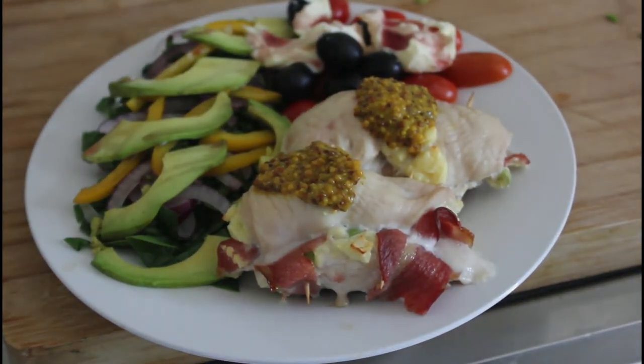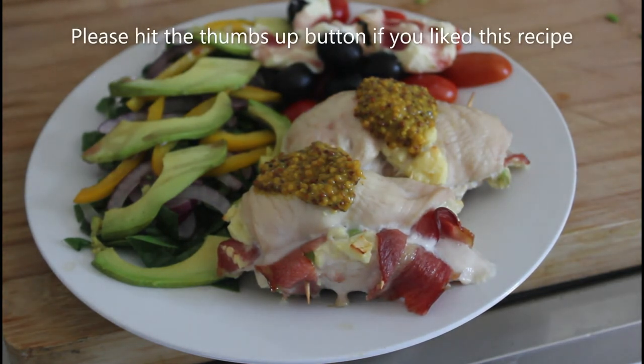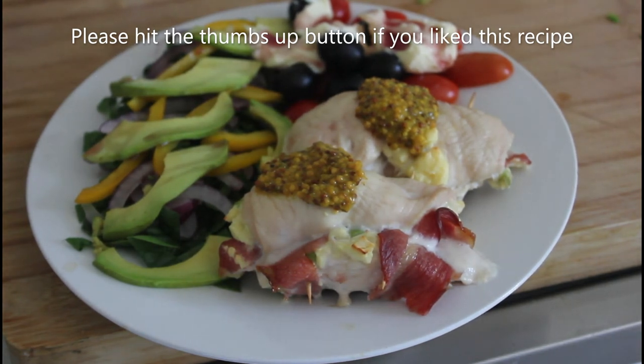And there you have it, all finished. That looks beautifully cooked through. I've put a couple of dollops of whole grain mustard on the top of mine — seems to work very well. And there you have it. Dig in, see you on the next recipe. Thank you.